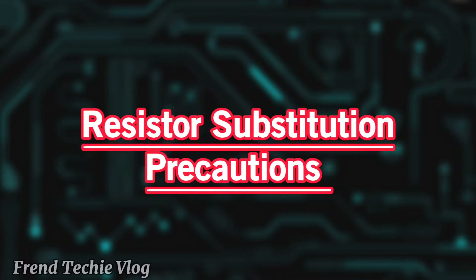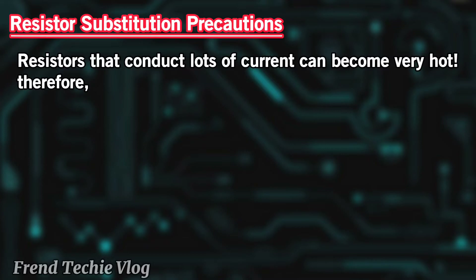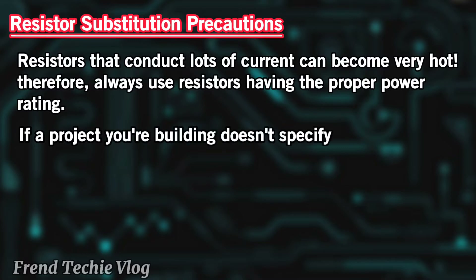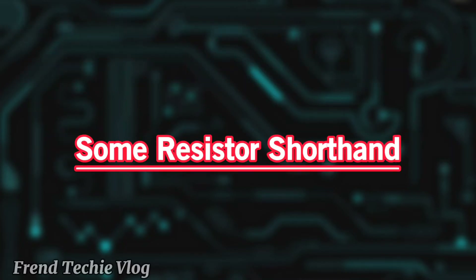Resistor substitution precautions: Resistors that conduct lots of current can become very hot. Therefore, always use resistors having the proper power rating. If a project you're building doesn't specify the power rating for its resistors, it's usually okay to use one-quarter or one-half watt units.